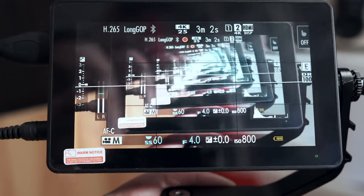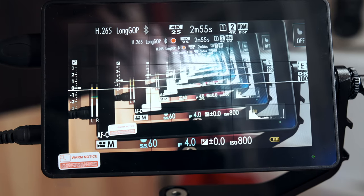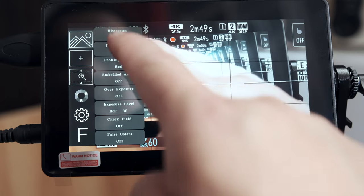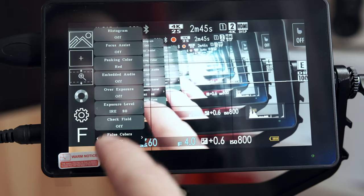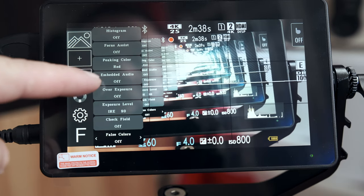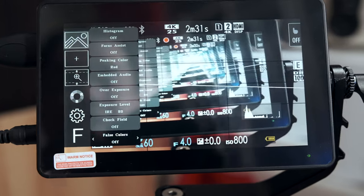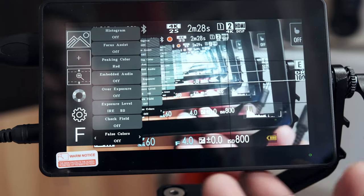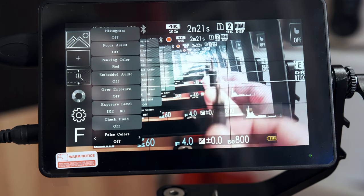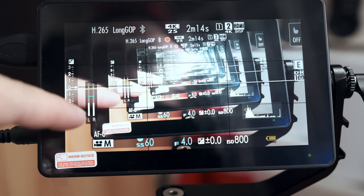You can go and check the menu function buttons. This is a touch screen, so you can access settings by touch. From settings you have: histogram, focus assist, peaking color, enable audio. If you want to hear the audio, you have an audio jack down here. You also have audio monitoring, exposure level, and check field.